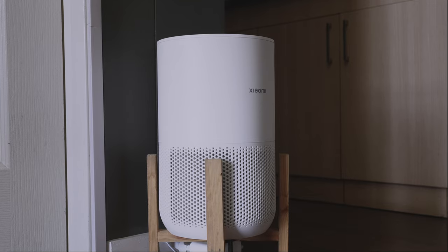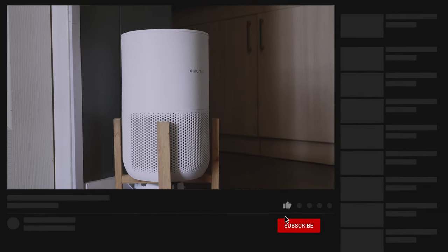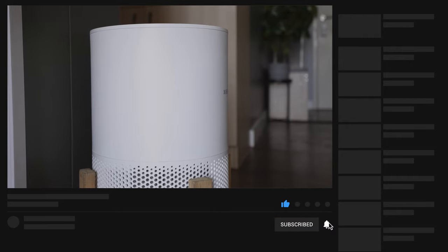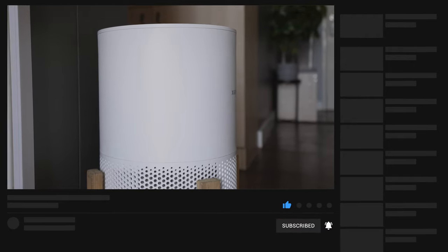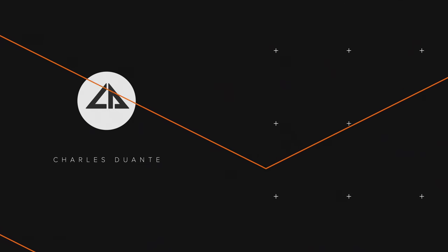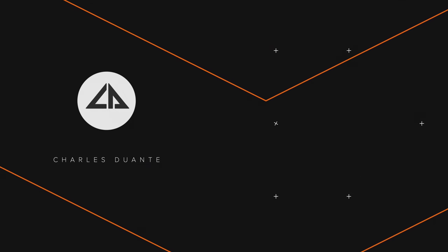That's it! I hope you found this video interesting. If you liked it, click subscribe to get notified whenever I upload a new video. Stay safe and thank you for watching. I'll see you next time — bye!